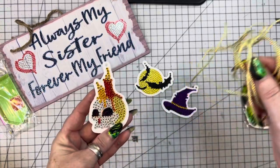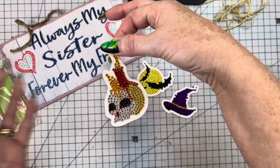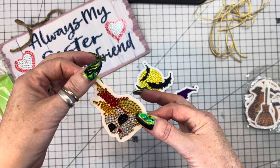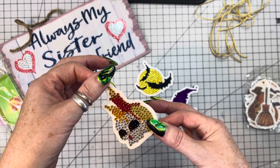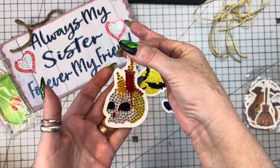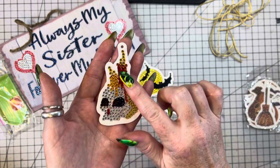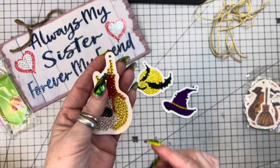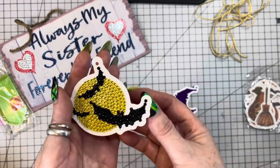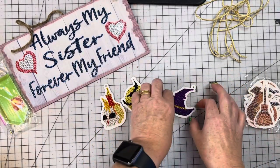I thought I would use some eyelash trim and maybe hang it on a package, put it on a bag topper, or even use it in a project on a memory deck card — anything. So this is the little skull and it's got these candles on the top. Look how stinking cute that is! And I had to do the bats against the moon — look at that, aren't those adorable? So stinking cute.